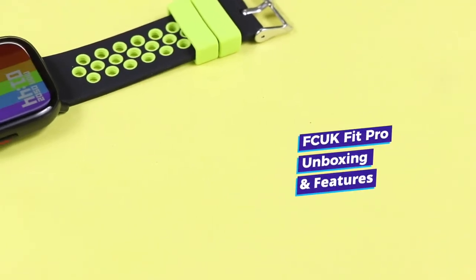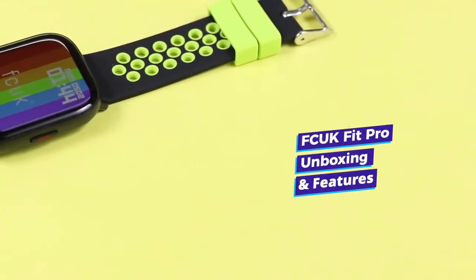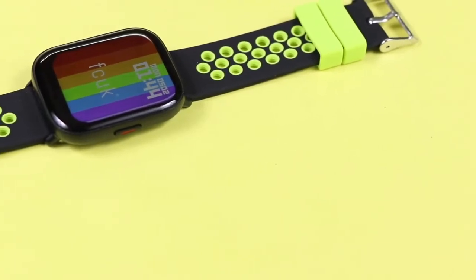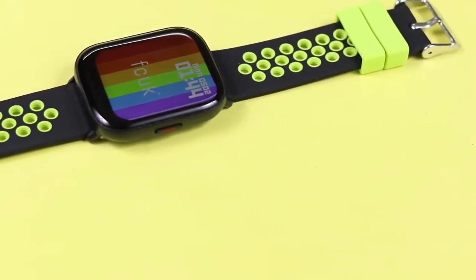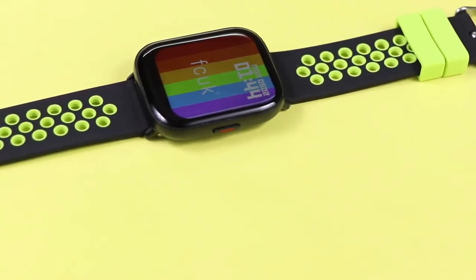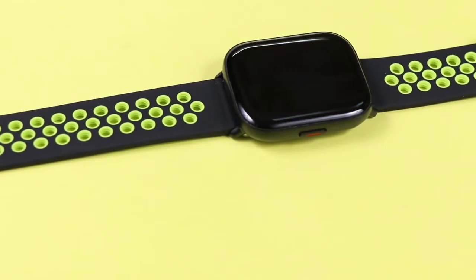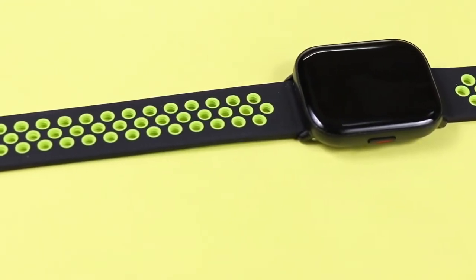Hi friends, today we are with a new smartwatch from FC UK. The model name is FC UK Fit Pro. In this video we are going to discuss the box content, see all the features including the price, and what it is going to offer. Let's start the video with the unboxing.